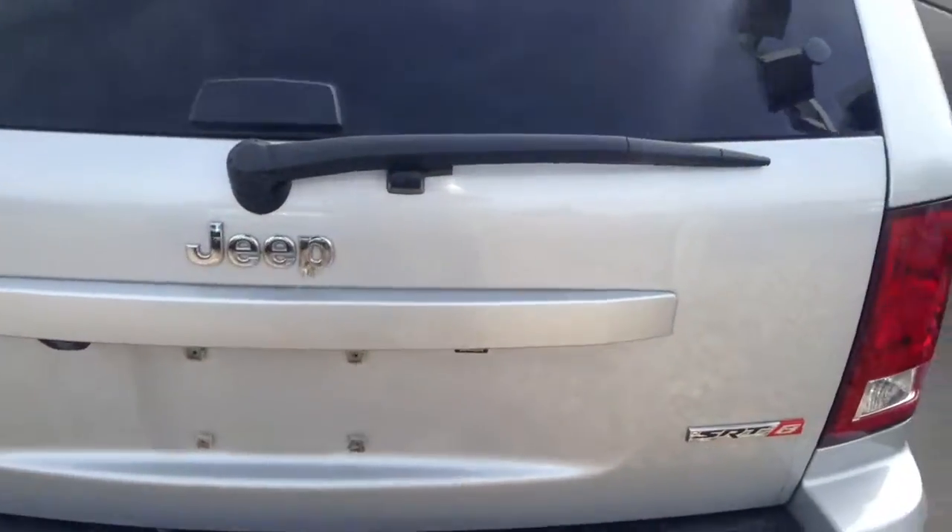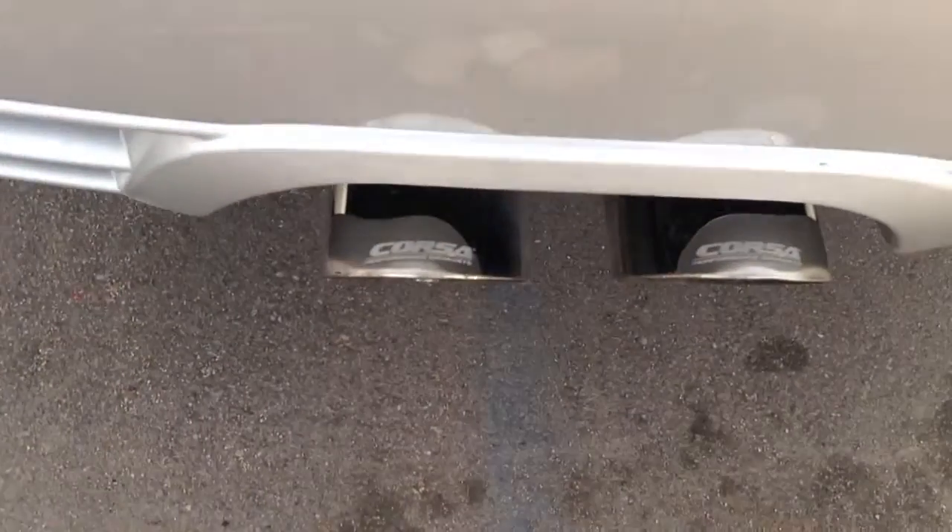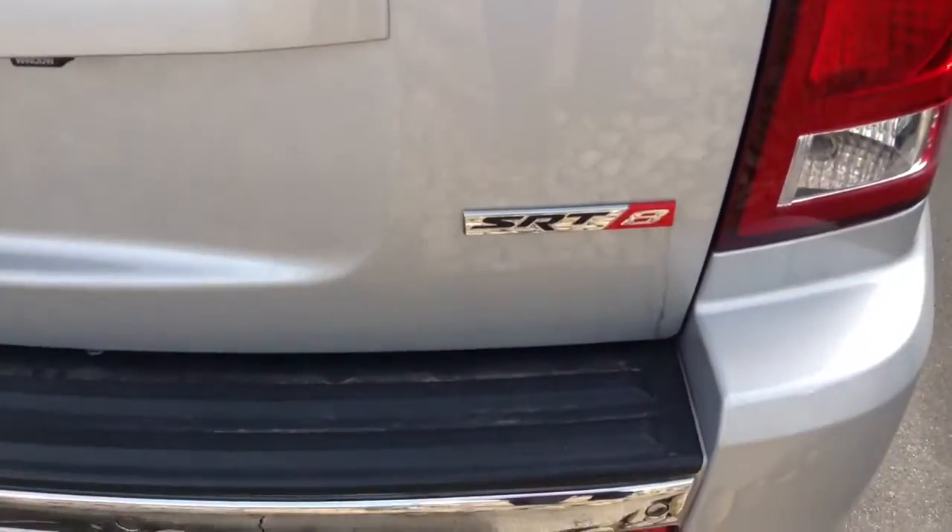I'd love to have you come in and take a look at it. It does have the Corsa tailpipes also. And you can see it's the SRT8 right there.